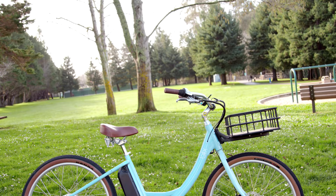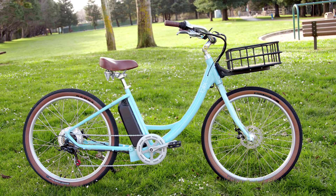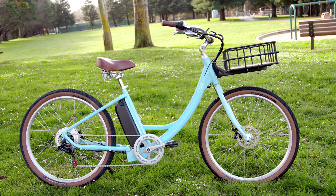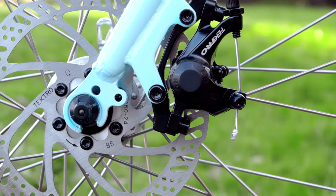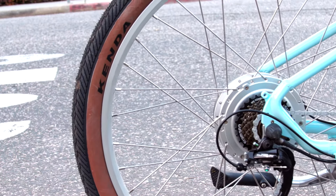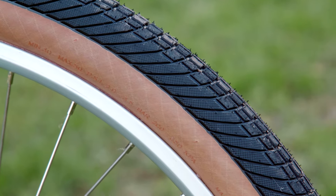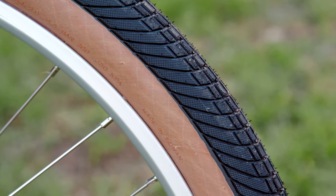Now, let's talk about safety. The Sol is designed with some really great safety features. Besides the low-step frame design that makes it very easy to get on and off, it also features powerful disc brakes and brake levers that automatically cut the power off when you brake. The thick tires on the Sol feature puncture-resistant Kevlar technology to reduce the risk of getting a flat.